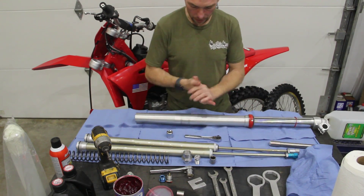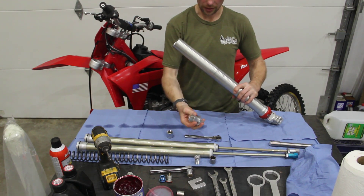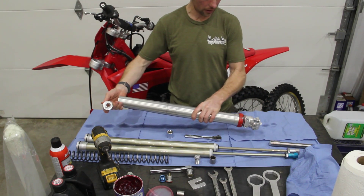So now that that's done, same conversion process — grab the hydraulic bottoming cup with the spring seat and the hex. The hex goes into the tube first, with the fork leg compressed.